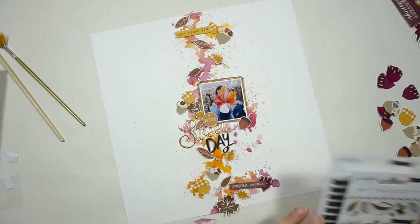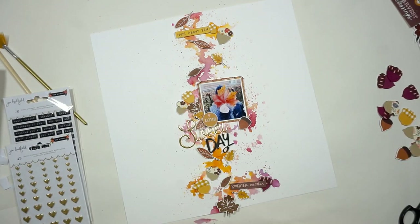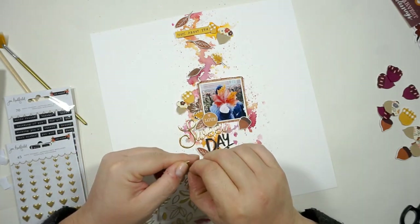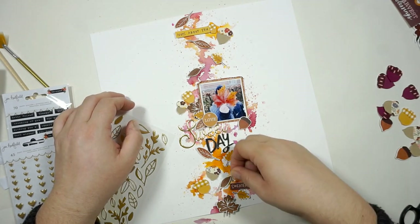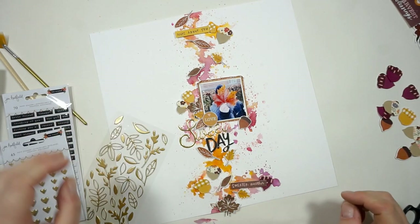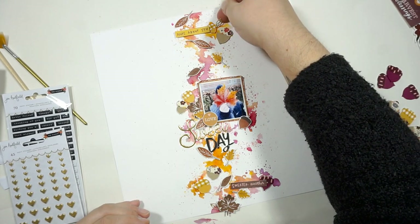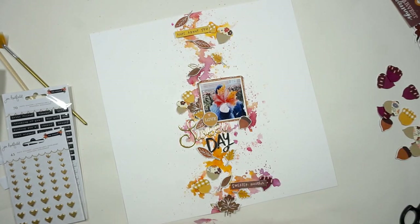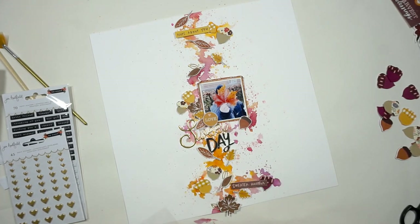I believe I will bring in some puffy stickers — some Jen Hetfield gold puffy leaves. They are just perfect, I totally love them. I haven't used them yet but I will today. I'm adding some of the smaller ones to the acorns and the little clusters around. I'll also bring in some of the puffy hearts you can see on the left side.